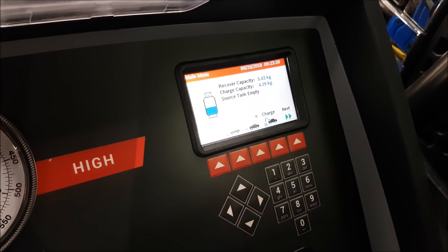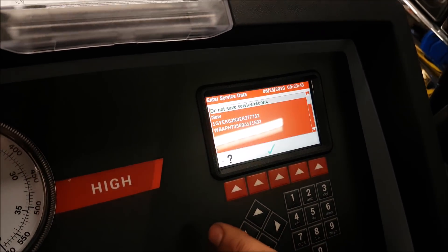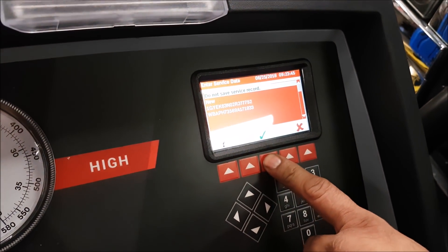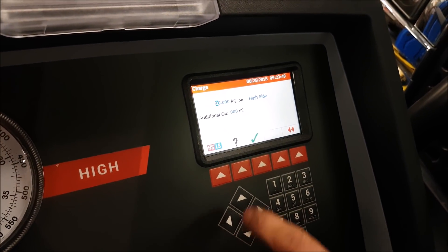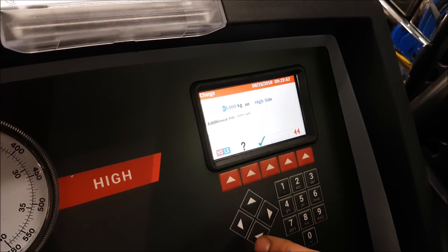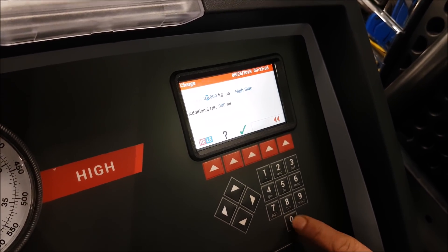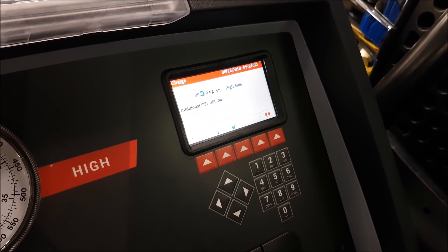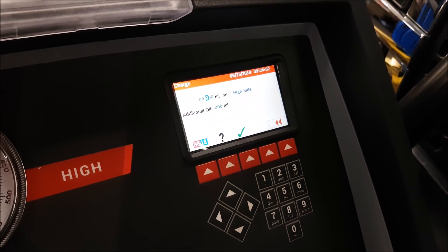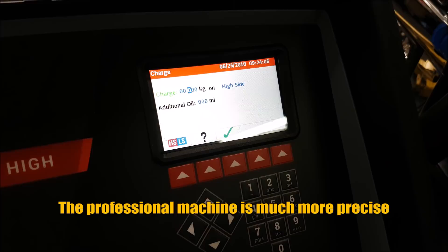Now we just need to charge the system — putting in the new refrigerant and also the oil all at the same time. The do-it-yourself kits do not re-oil. So the only reason to use a DIY refrigerant kit is if you're in the middle of nowhere, your kid's in the car, and you need to cool it down even though you might have a leak — that's like the only reason. We should just be going to a shop for an extra 40 bucks. This way you get that oil in the system for lubrication.